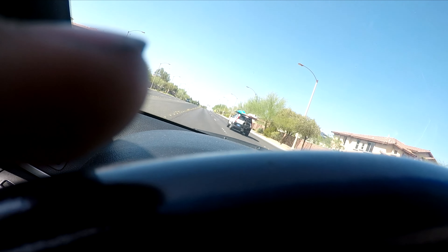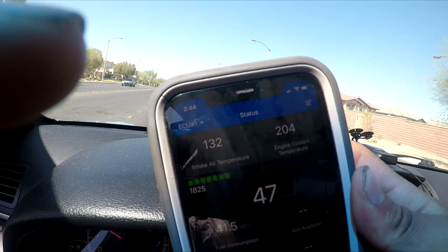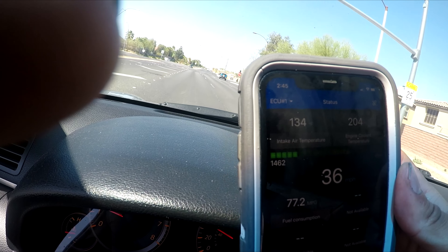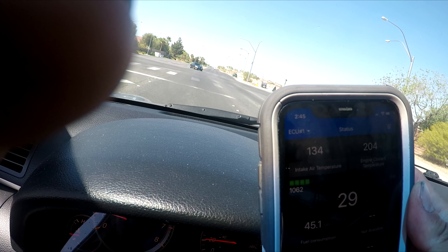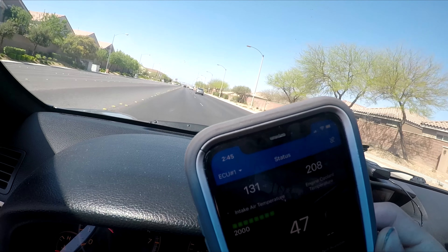Okay, so things aren't looking too good. I'm running 204 degrees right now just cruising — I haven't even done any hard pulls — and the lowest I've seen it go is like 197 to 198. So we're running about 20 degrees hotter than we were before with the OEM thermostat in, which I'm very not happy about. After a hard pull I'm now seeing 208 — that's a little warm.